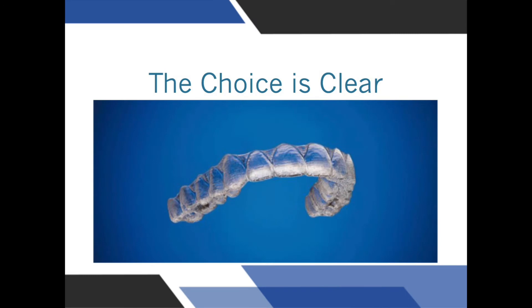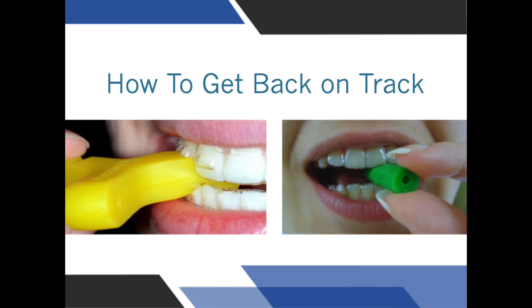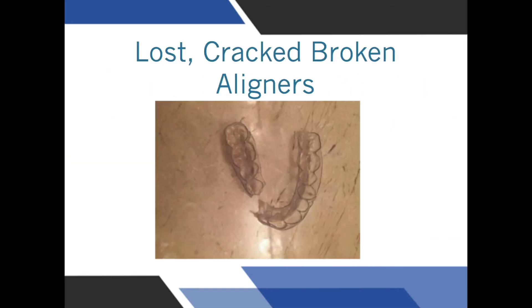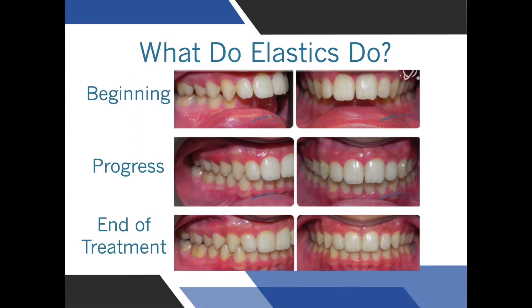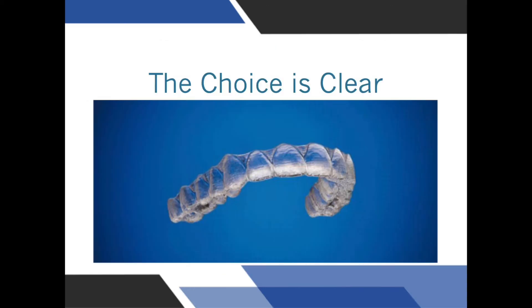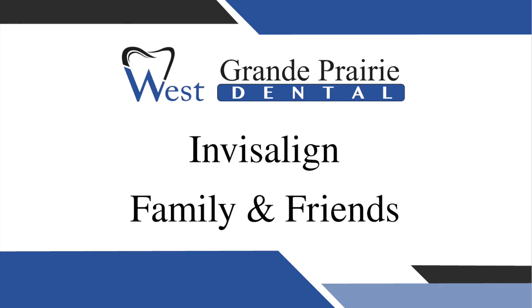To summarize the main points of starting your treatment: wear your trays as much as you possibly can — this will help speed your treatment. Use chewies and munchies every time you put the aligners in, especially in areas where the trays are not fitting well. If the aligner breaks or is lost, try the next one and see how it fits; in most cases this is not a problem. Elastics are used in most cases to make sure your top and bottom jaws bite properly together, and should be changed each time you take out the aligner. Remember, you can contact us at any time — take a picture of the trays in your mouth and text them to our orthodontic concierge number on your Invisalign family and friends card.